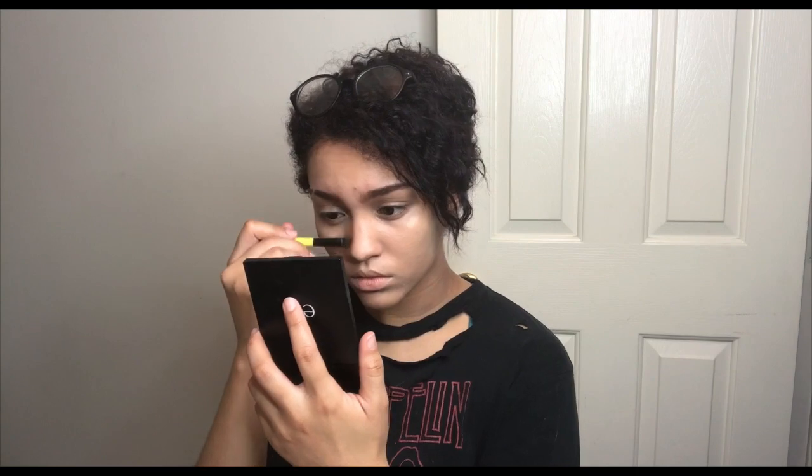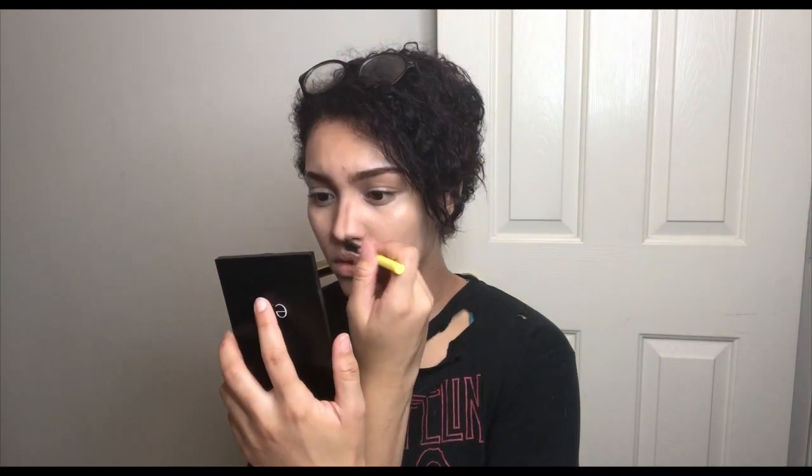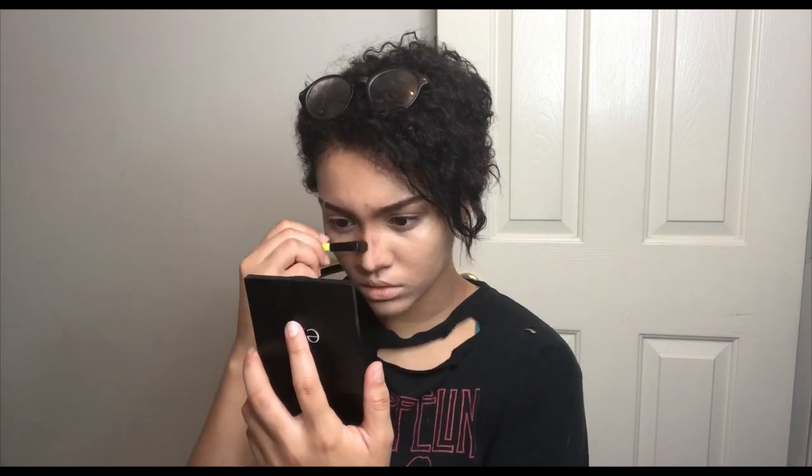Next I'm going to be using my ELF contour palette and contouring my face to fit hers — cue the weird facial expressions that I make when I contour. Reference images are going to be your best friend during this portion. This is from The Last of Us 2 trailer because the game isn't out yet.